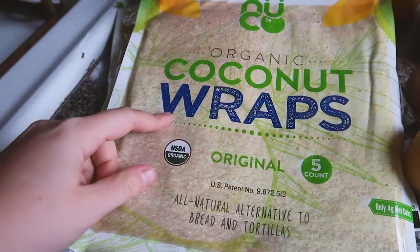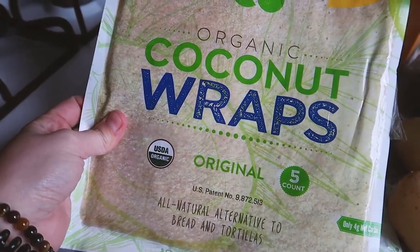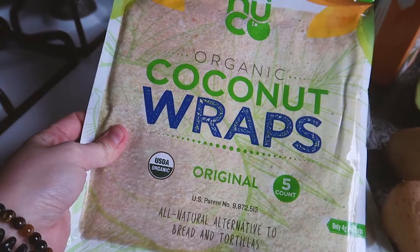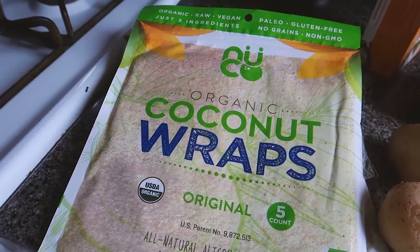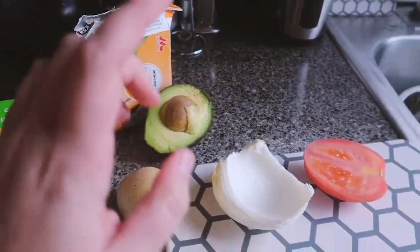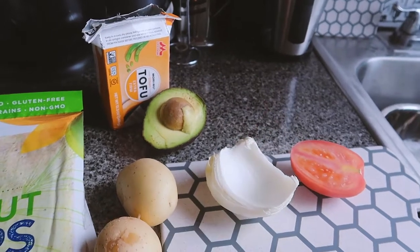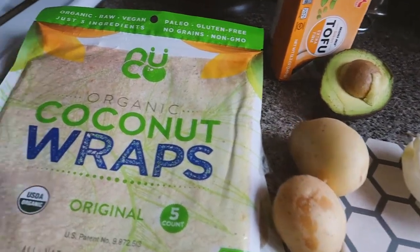For lunch I'm gonna make some coconut wraps. I really like these organic wraps — they are gluten free and it's easier to wrap anything in them because they don't break at all, so you can make everything pretty quick. I'm gonna add some avocado, tofu, some tomatoes, onions, and a little bit of potatoes on the side.